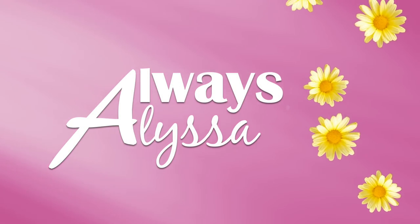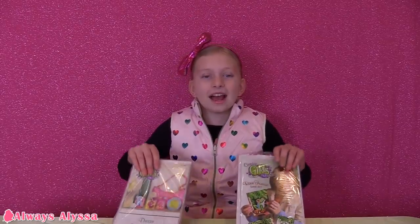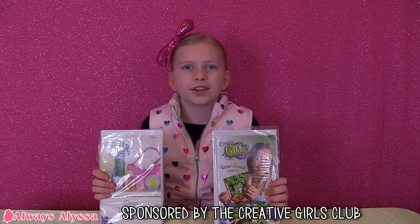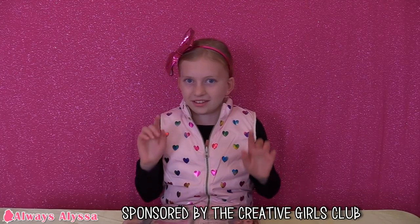Always Alyssa. This video is sponsored by the Creative Girls Club. Hey everybody, welcome to Always Alyssa. Guess what? Today I have two really fun crafts to do with you guys. It's from the Creative Girls Club — it's a subscription box for girls. For more information, check the link in the description box. Now let's get started.